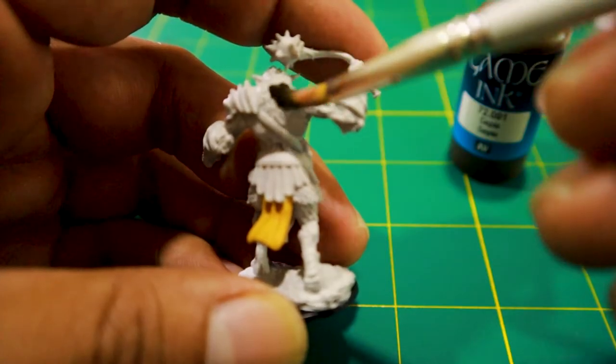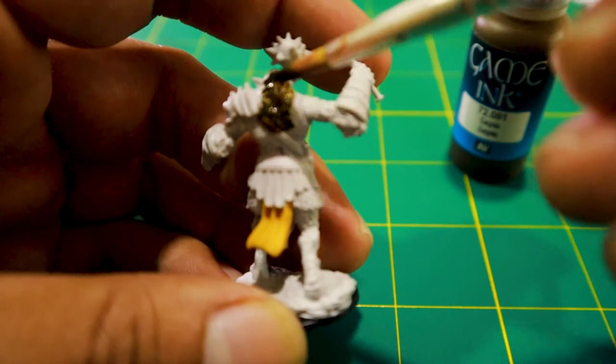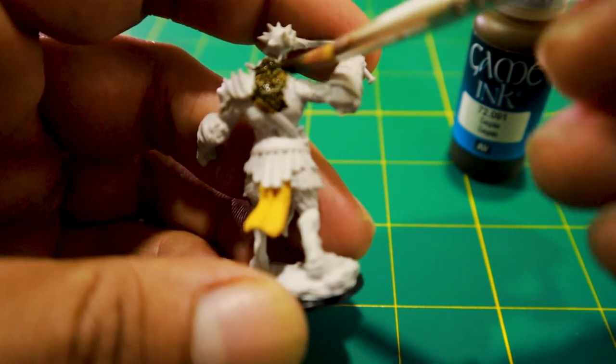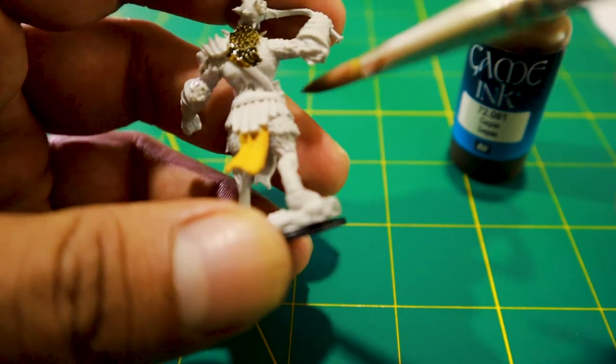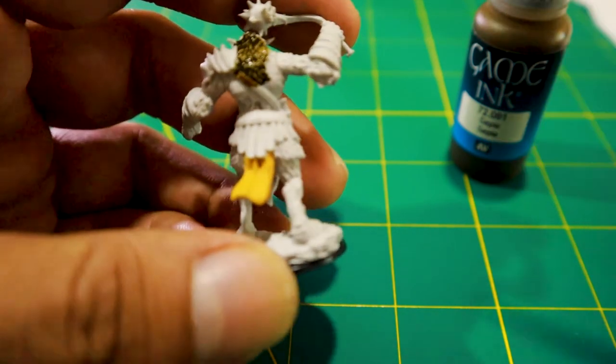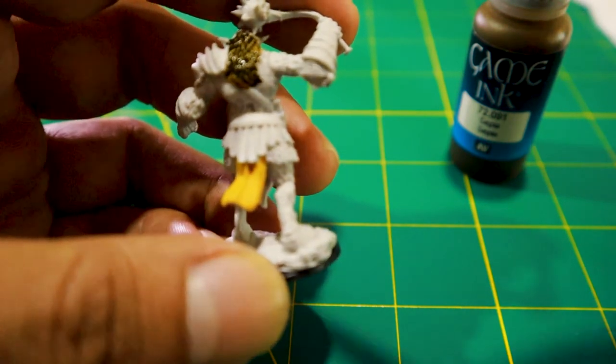Now for the inks. First, Vallejo's Sepia Game Ink. The effect is far deeper and richer than the washes. While it does shade the recesses very well, it also ends up staining the surface much more than a wash. The ink is a little harder to control than the wash — I found it a little tricky to not leave heavy droplets on the surface of the miniature.